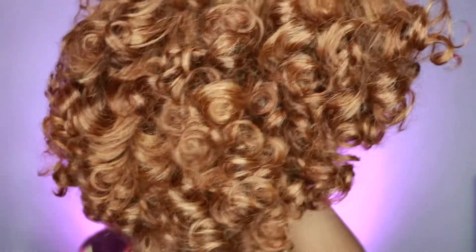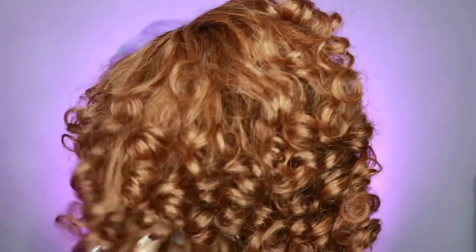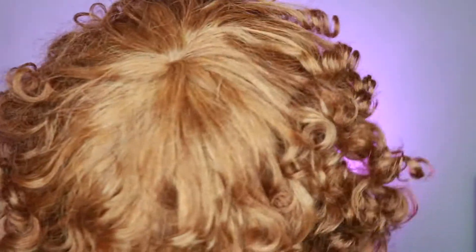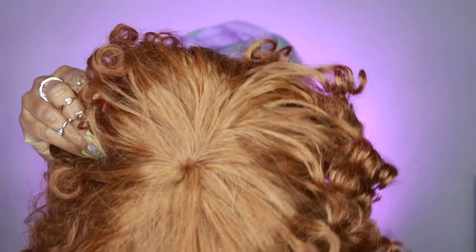They sent me their Super Double Draw Rose Curl wig. This is in the color Spicy Golden Brown and I believe it's in the 8 inch. Of course I'll leave everything linked down below in the description box. Y'all, this wig had some weight to it — I was not expecting that. It's really full, it's very voluminous. I love the curls on it, I love the color.